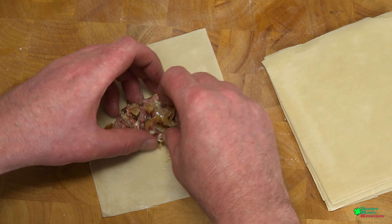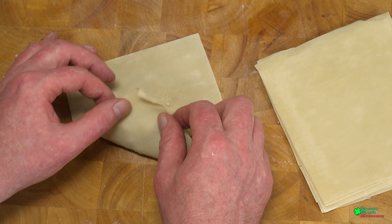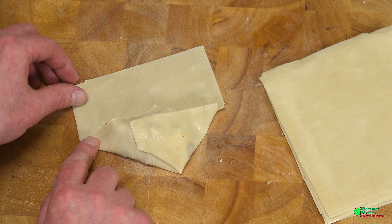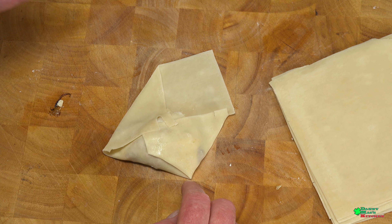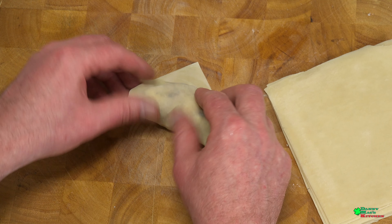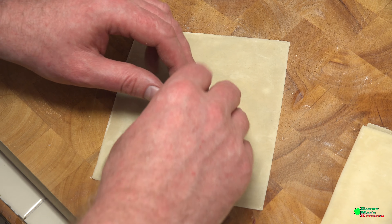Let's make our first spring roll. Don't put too much filling in because it'll seep out of the sides — put it right in the middle. Take it from the bottom, fold it over, fold in from the right, fold in from the left, then take a little cornstarch and water mixture and put it on top to help seal it. Fold it over and make a nice tight roll, just like that.